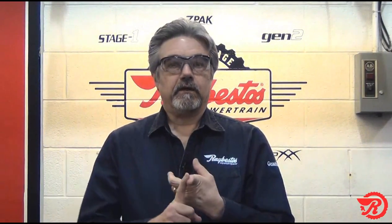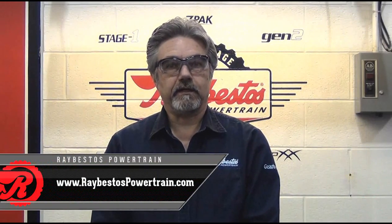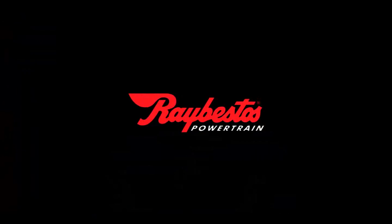So there you have it — we've had a successful bond. In order to achieve that successful bond, we've talked about surface finish, time and temperature study to set the bonder up properly, surface cleaning, and testing to ensure a successful bond. If you'd like to know more about Raybestos Powertrain, please feel free to visit us on our website at raybestospowertrain.com. And at Raybestos, performance, quality, and reliability are a part of every product.